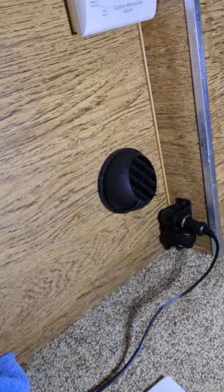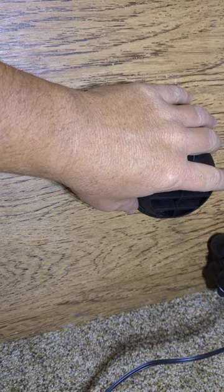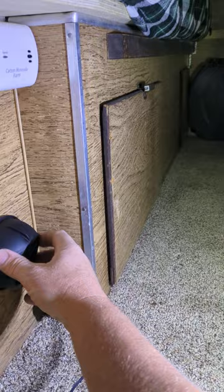Vivor gives you this little vent that adjusts and snaps off — it has an inlet piece on the backside that slides through the wall. I used the short piece they gave me between the walls, stuck this vent on it, and this is now our heat source inside. You can aim it down at your feet or up into the camper — pointing it up works out really well for heating the space.